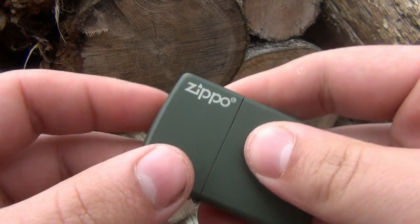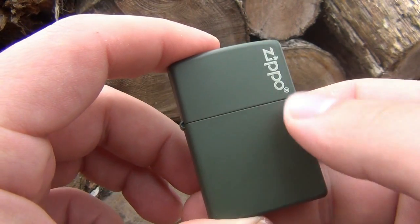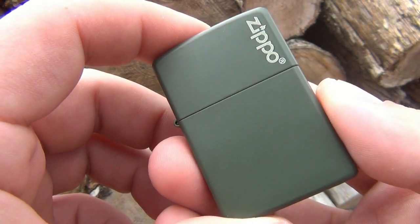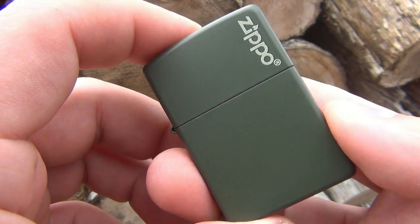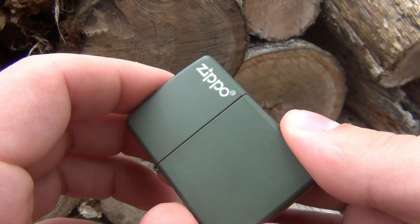You can see this one has the logo on here. All the matte colored ones - and there's a plethora of different colors - you can get them either plain without the logo or with the logo. The white one I have is without, so I figured I wanted to get the green one because green is one of my favorite colors.